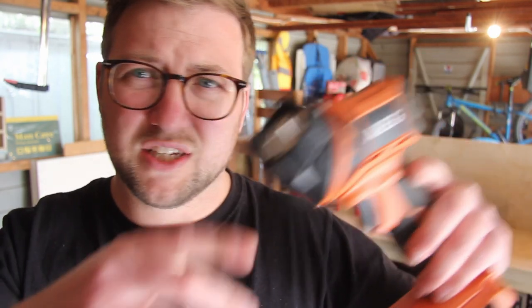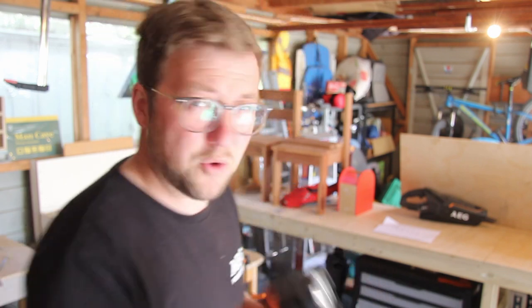Absolute rubbish. I thought it'd be a good little purchase for crawling around attic spaces or underneath floors — it's shite. My other light made this thing pointless. It's just rubbish. It points up to the sky or forwards. I honestly wouldn't waste my time with it. It's $60 of absolute garbage. I thought it'd be a nice little addition, but don't waste your money.